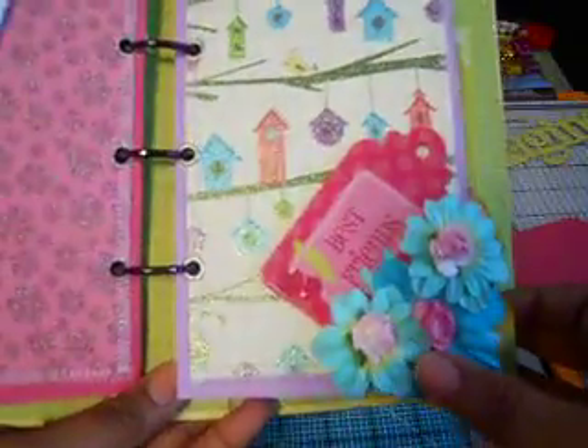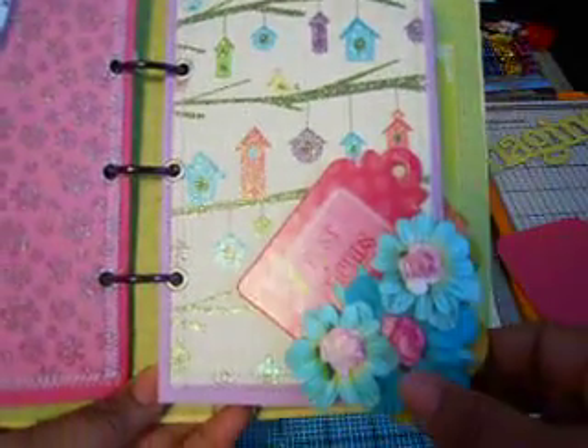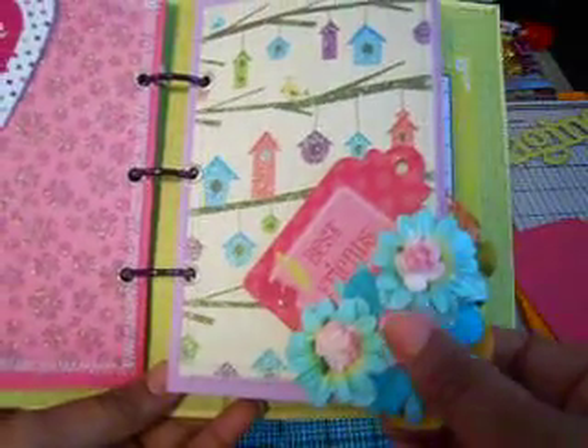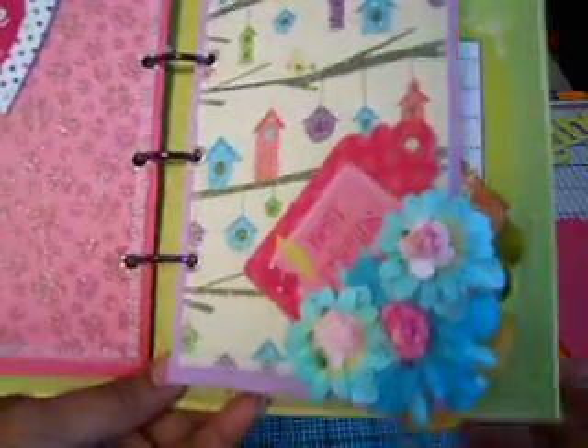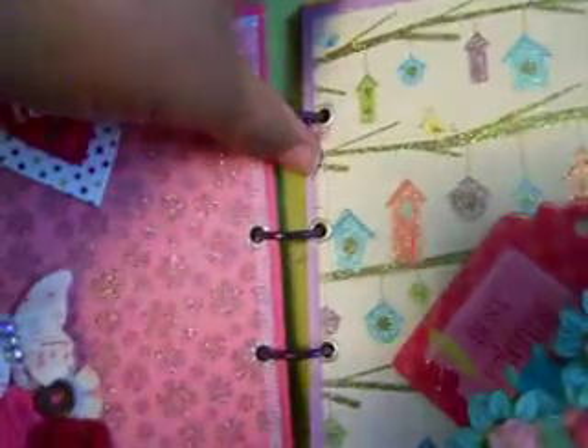And on this page it just says 'Best Friends' and I'm going to put a bow on there. I just used some more Prima flowers and some little baby flowers in the center, and also more stitching around the edges.